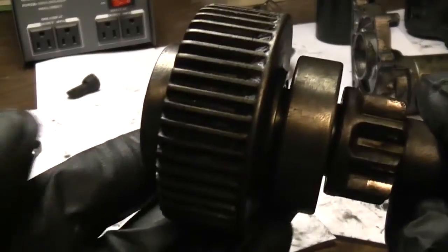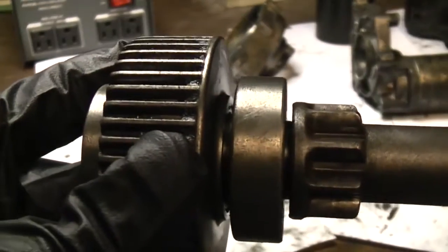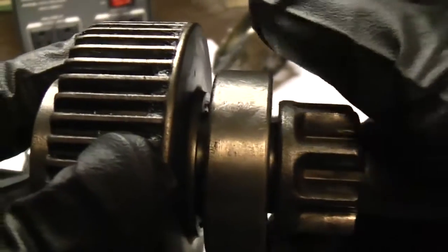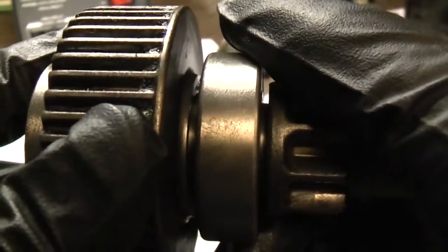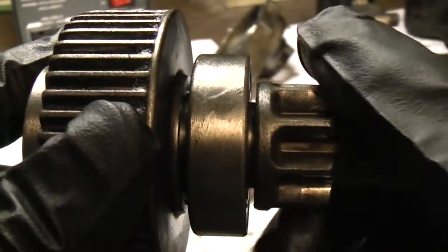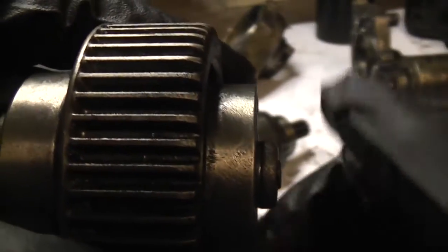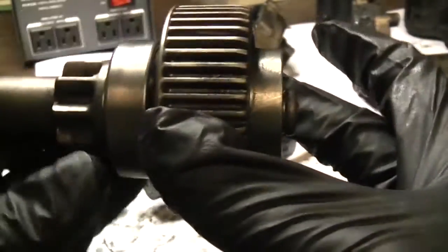Another thing to check when inside a starter is the bearings. Here's how to check them: grab the bearing and spin it. It should spin and stop shortly after like this one does, and there should be no noise. Now check this one — this is a prime example of a bad bearing. See how long it spins. Can you hear that noise? That means the grease inside is gone, and this bearing will fail soon.